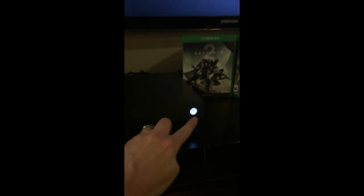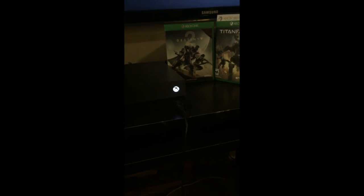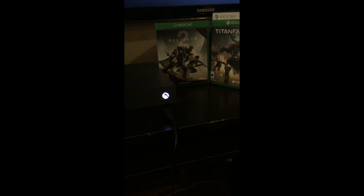Your eject button is a push button, your syncing button for the controller is a push button, and then your Xbox button here — no more walking by it and automatically turning it on on its own from the window or whatever. We get a lot of that in our trailers. This is actually a push button as well — you push it in and it'll turn on rather than the little sensor.